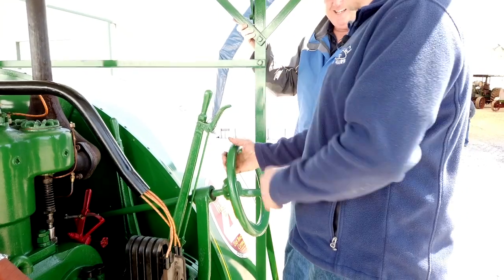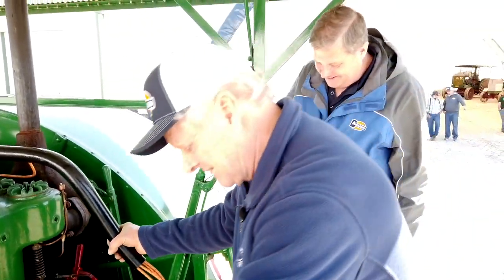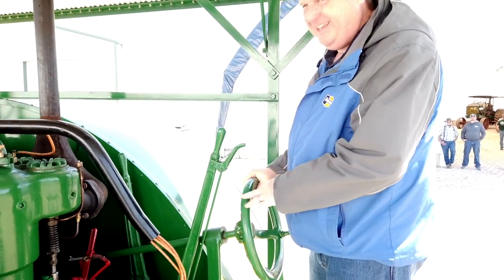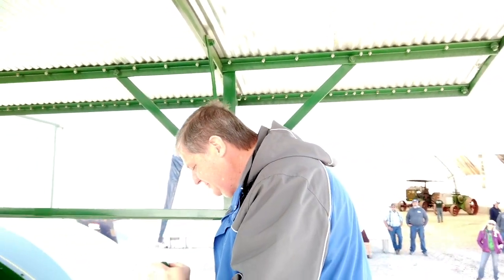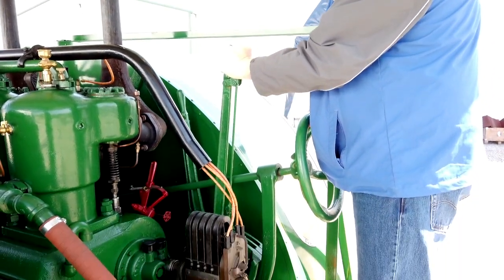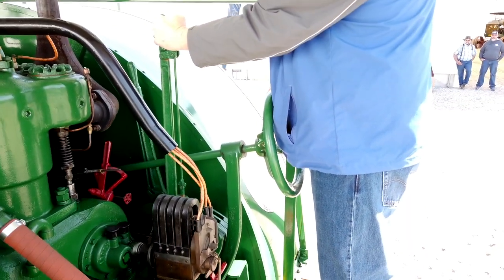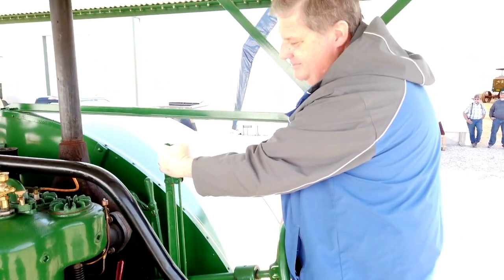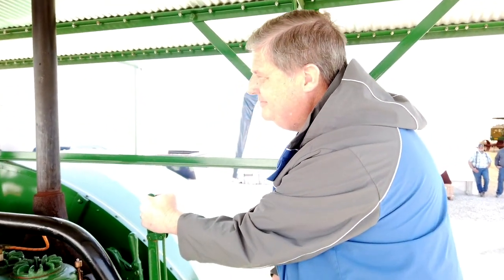Go ahead and drive it, it's in first gear right now. This thing is so sweet. It is so sweet.